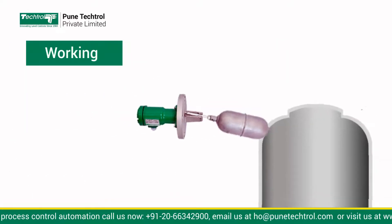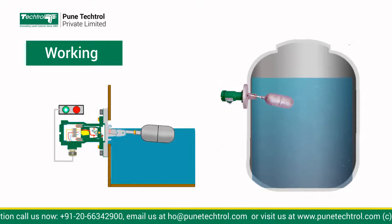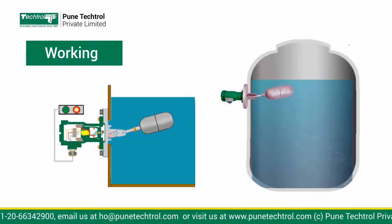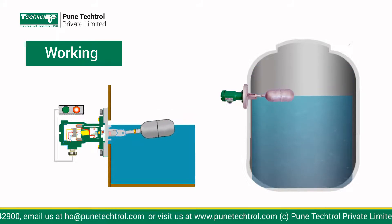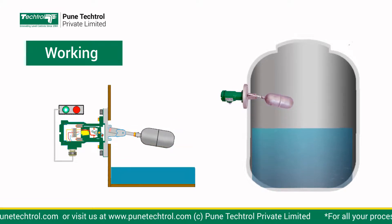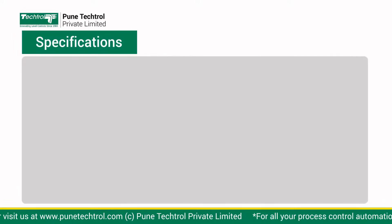Working: Float moves according to liquid level. Like poles of two magnets — one carried by the float trim and the other by the switch carriage housed in an enclosure — repel each other to operate the micro-switch lever, thus providing potential-free changeover contacts.